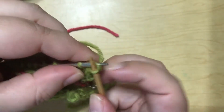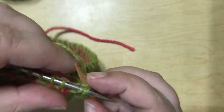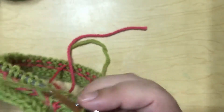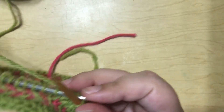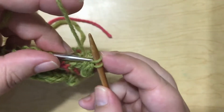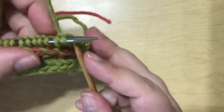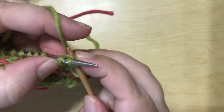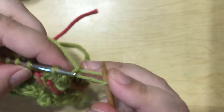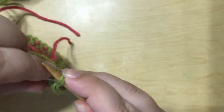Pretty soon you'll be able to see the I-cord kind of start to emerge. If you find that the I-cord is too tight — that it seems to be pulling your work together instead of allowing for a stretchy bind off — go up a needle size to work your stitches and just keep them really loose, and that will help a lot with the stretchiness. Once you get all the way around, I'll show you how to finish this off.